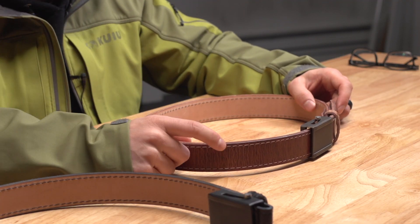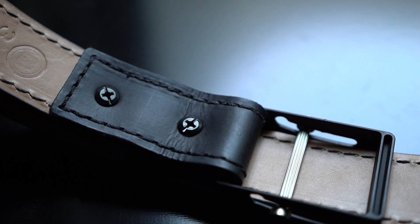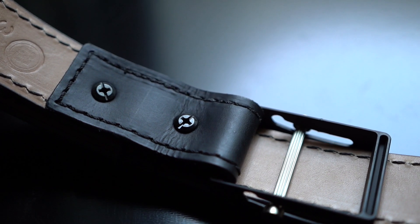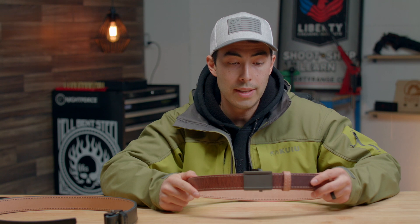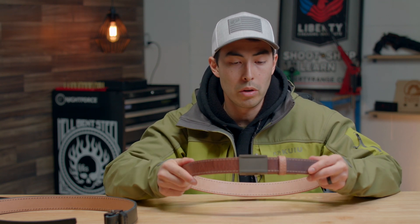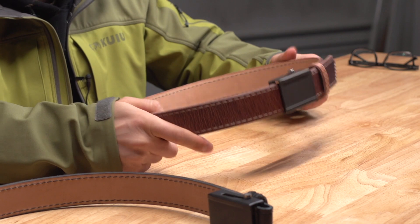If you are looking for a very high-end, very well-made, beautiful but incredibly sturdy gun belt, look no further than CrossBreed's gun belts. These things are fantastic — they live up to it. They feel like a hundred-dollar belt when you're holding them, and this thing is going to be with me for a lifetime.